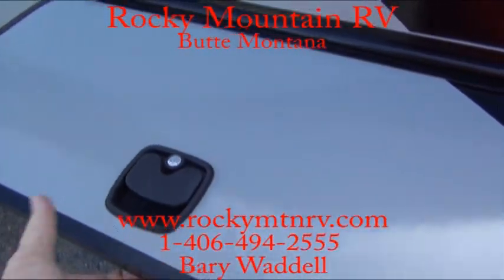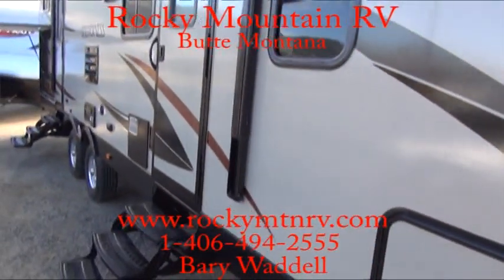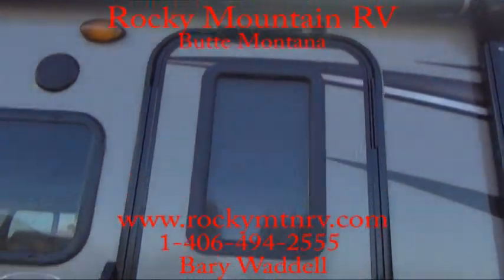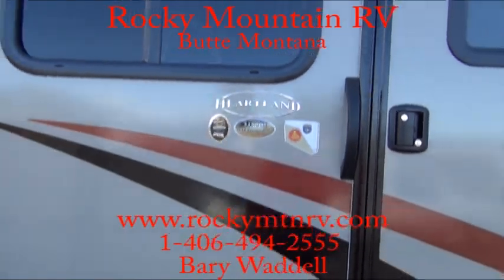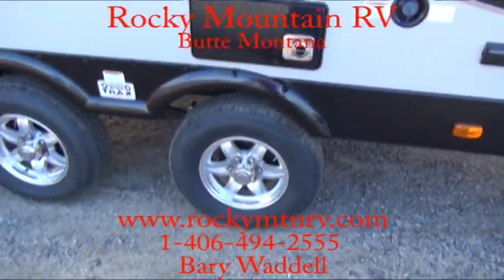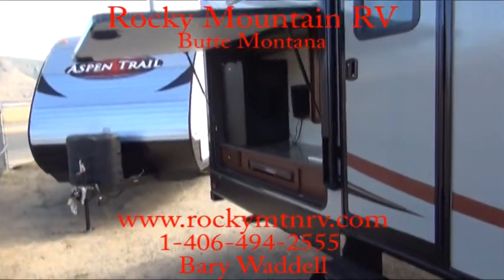This year they upgraded the door handles to a slam-latch baggage handle. Large electric awning. Strut assist on the top of the entrance door. This is a 3150 DS — DS stands for double slide. You'll have a slide in the bunk area in the back and a slide in the main area up front. Aluminum wheels. Nice outside speakers. Great outside kitchen.